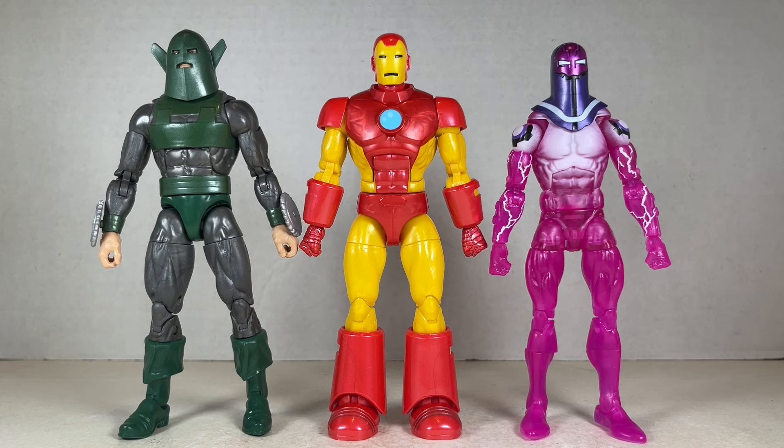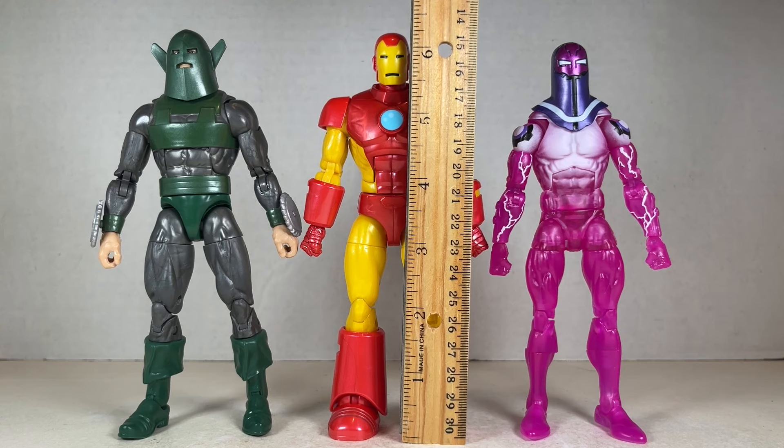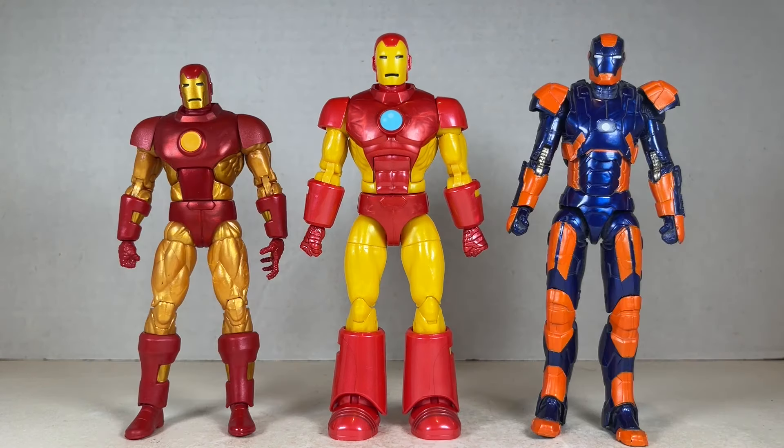Here's Model 09 Iron Man next to Living Laser and Whirlwind — they look pretty good together. Model 09 Iron Man stands at about six and a quarter inches tall, at a pretty good height. And here's Model 09 Iron Man next to the classic retro Iron Man — they look nice together. They are different types of Iron Men.